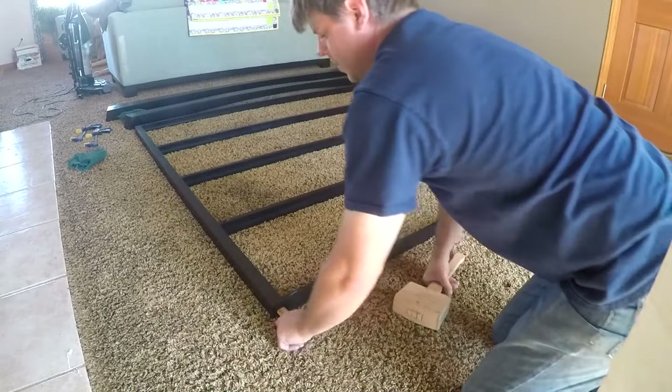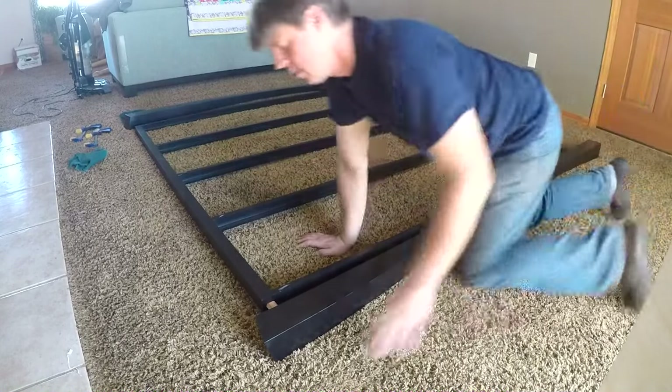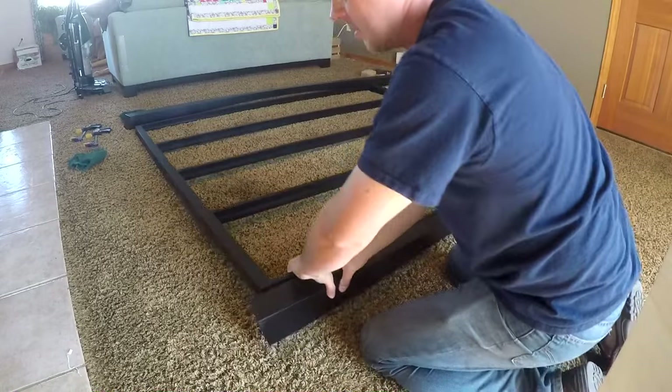I test fitted it before taking it to the client's house. Because I have to fit it up a flight of stairs, I am not gluing the legs on — they are being screwed on instead. The dominoes are just there for alignment purposes.